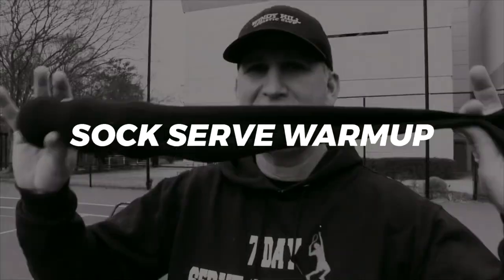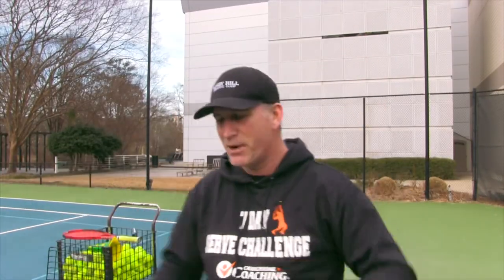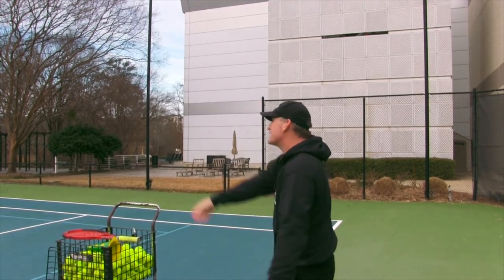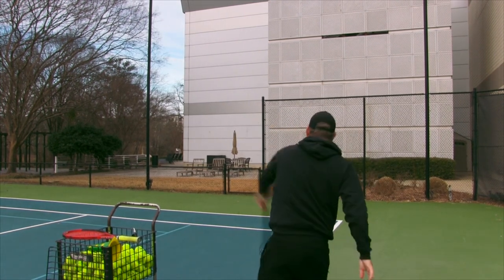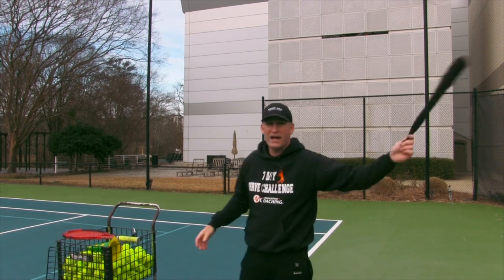Alright, let's start. The exercise is a sock serve warm-up. All you've got to do is get a sock and stick some tennis balls in there — I've got three tennis balls in here — and just start working this rhythmic motion. You're trying not to let the balls in the sock stop; you want to keep it flowing.